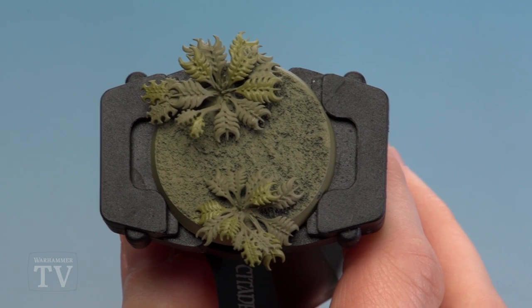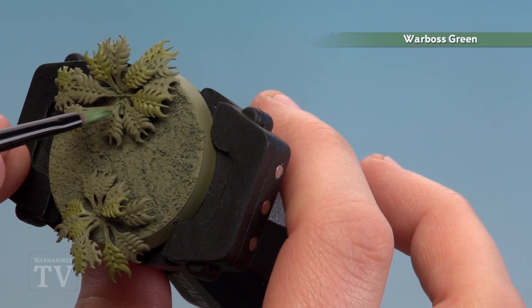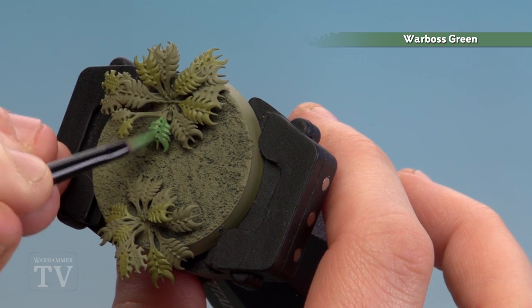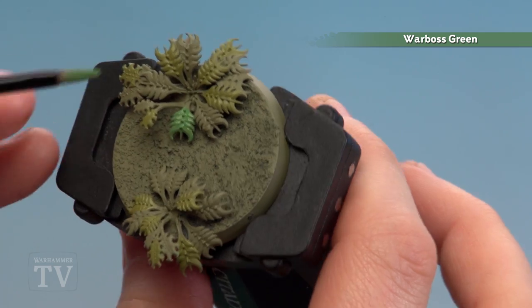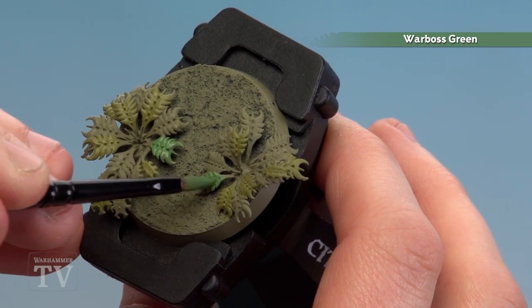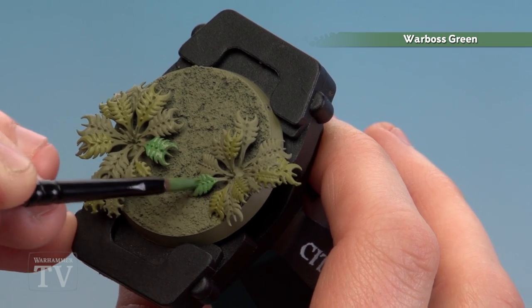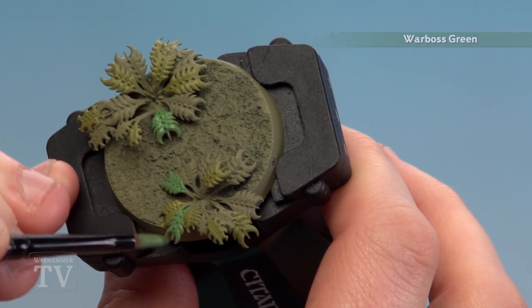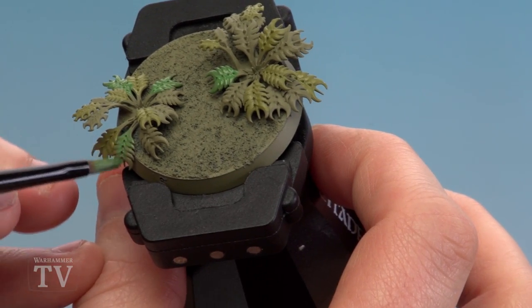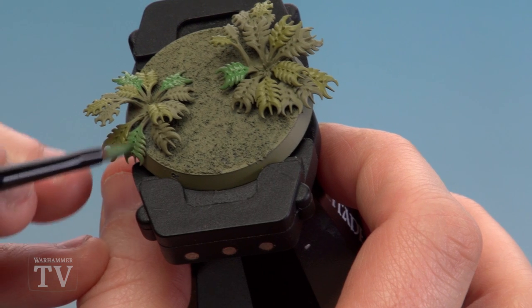With a bunch of the leaves picked out in Leasing Green, we're now going to use Warboss Green and pick out another bunch. I'm only going to do a few more of these then leave some as Death Guard Green as well, just to add a bit of variety — give it that look you'll see when looking at actual natural fauna and flora. They're not all the same colour green; it's actually a multitude of different colours. You could always add in some oranges or reds to really spruce it up, but for this I'm just keeping them green.